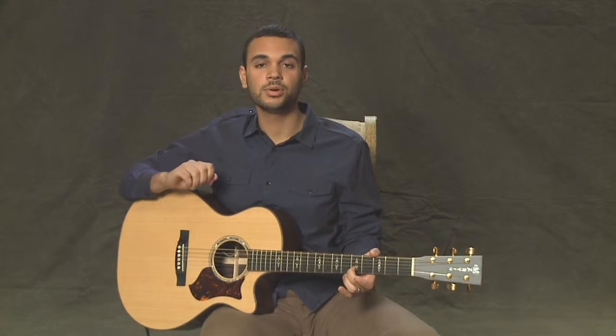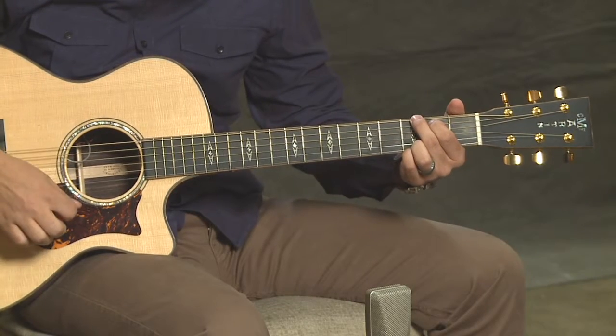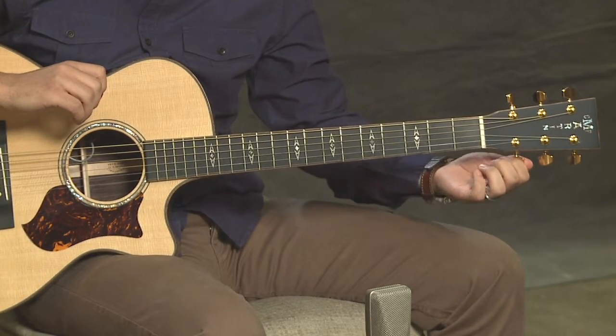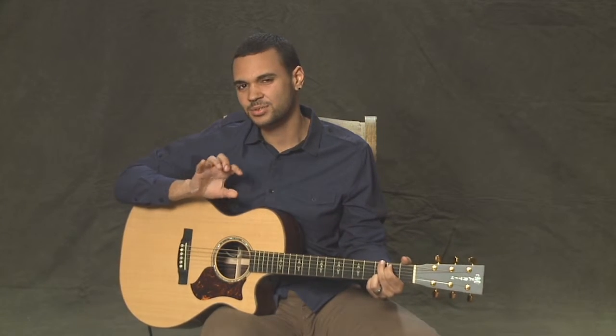That sounds pretty good. Let's hear what a chord sounds like with all of those strings in tune. Now let me give you an example of what that chord would sound like if we weren't in tune — I'll take a couple of these strings and move them around a little bit. So that's not nearly as good a sound, obviously. If your guitar sounds like that, it sounds disjointed — you're probably going to need to tune your guitar.